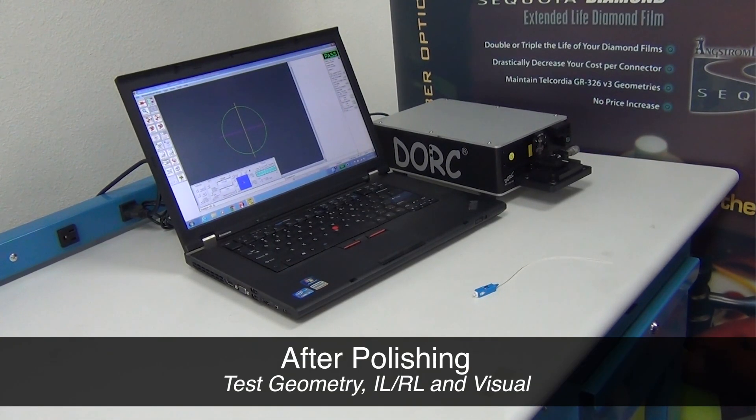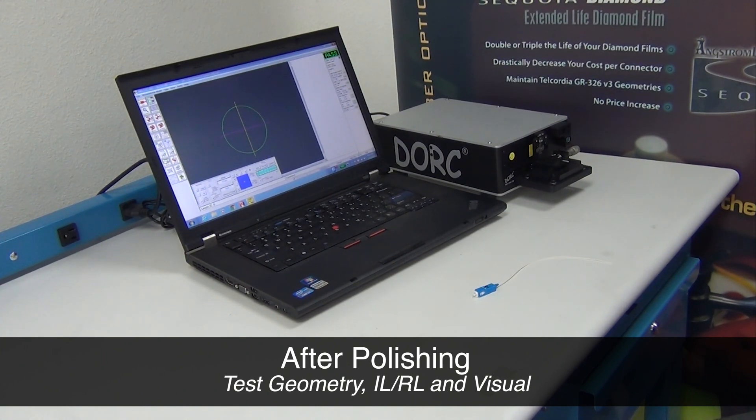After polishing, there are a series of tests that are typically done: geometry testing, insertion loss and return loss testing, and then a visual quality check of the end-face of the fiber and ferrule.